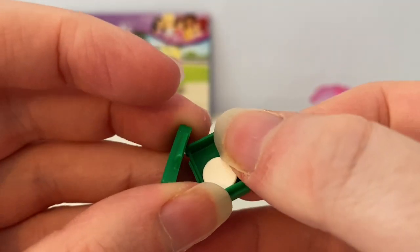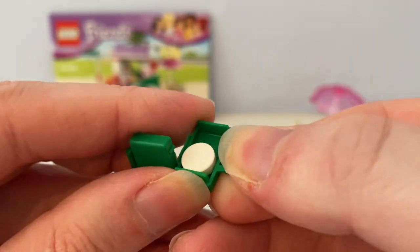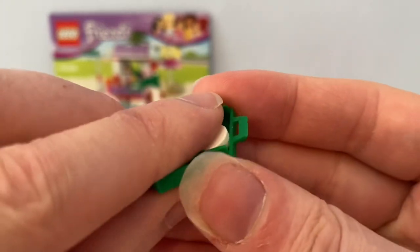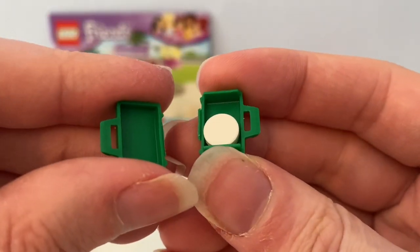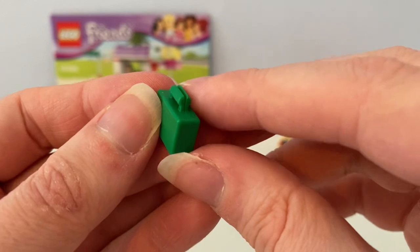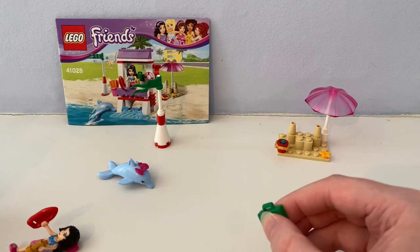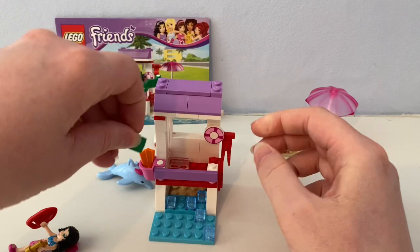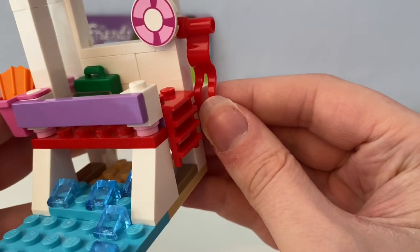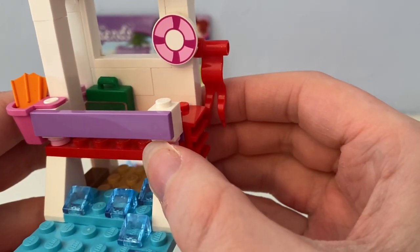Inside the first aid case, you see it opens in half and inside there is a small white mini tile piece to use as bandages or plasters. And there's also a red flag hanging on its side, which they can use to tell everybody that the sea water is too cold to swim in and it's not safe.